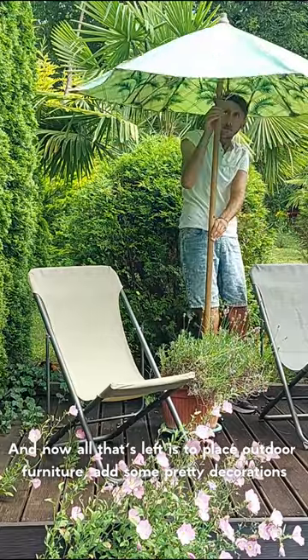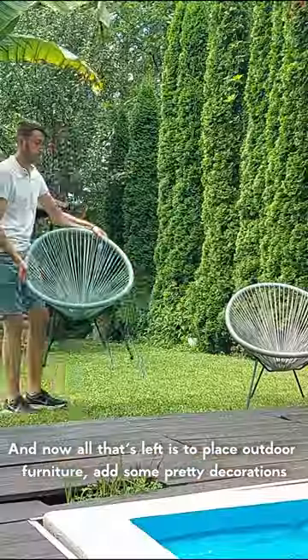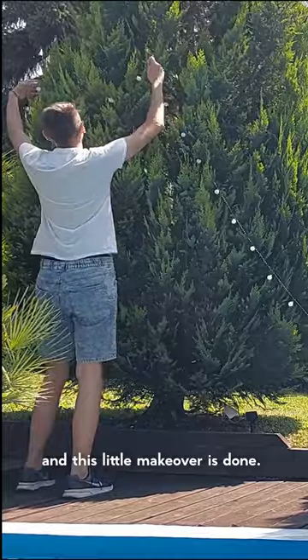And now all that's left is to place outdoor furniture, add some pretty decorations and this little makeover is done.